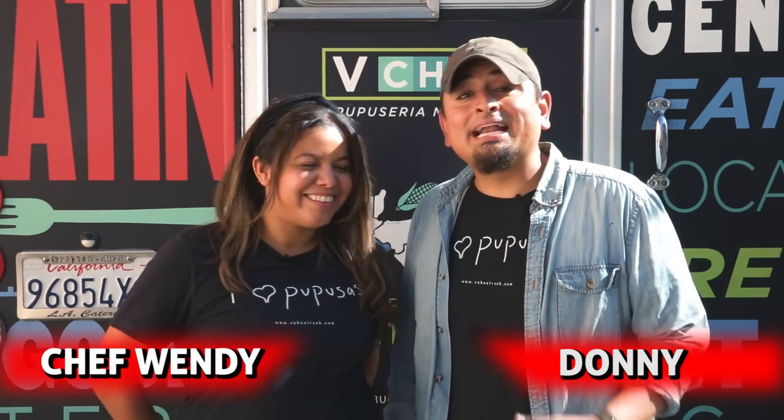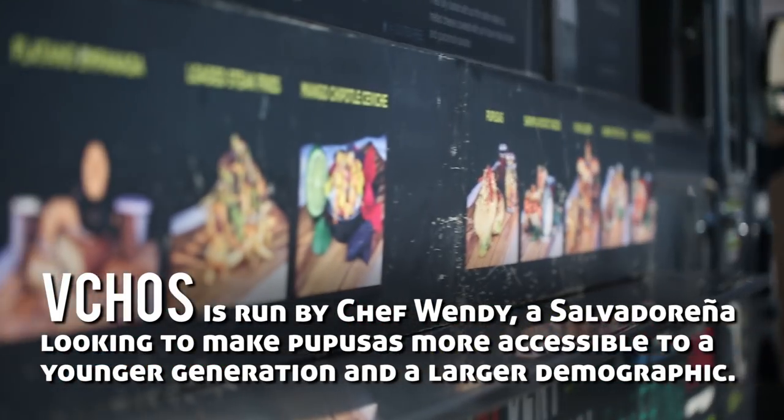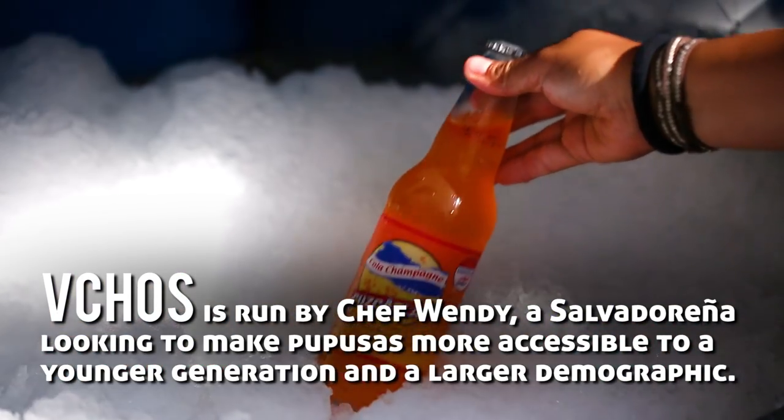Hola, mi nombre es Wendy. And my name is Donny, and we're Vichos Trek. We're so ready to feed our people from Fero Like. They're in for a big surprise, a big treat. Vamos.